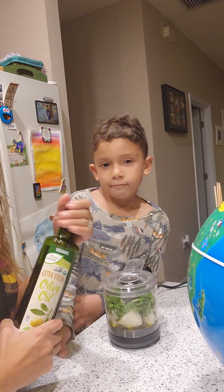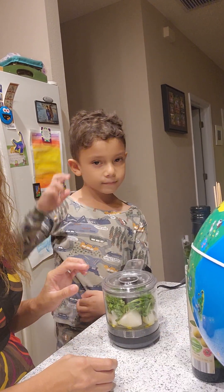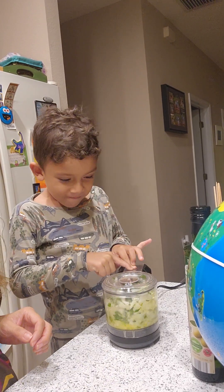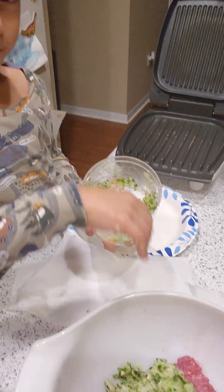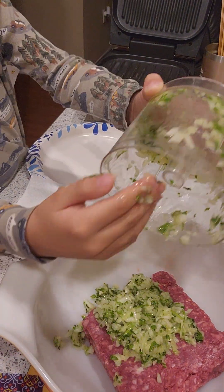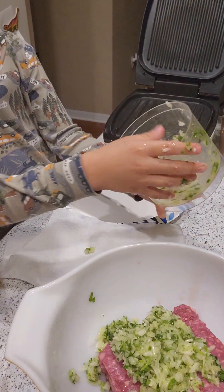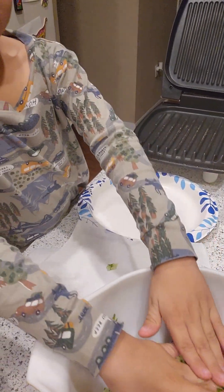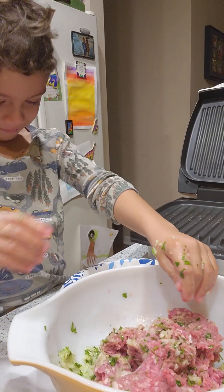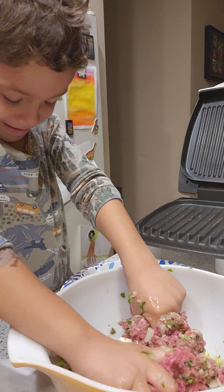So about a tablespoon of olive oil you are going to add to your mix. Put the cilantro and the onions in the food processor and chop away. Then pour the cilantro, onions, and olive oil into the meat and mix it with your hands. His eyes are watering because of the onions, but this is your favorite part — the mixing and messy part.